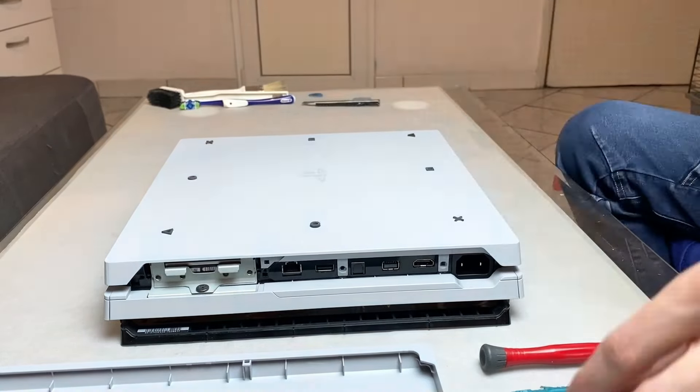The hard drive cover and the top cover. And you are all set.